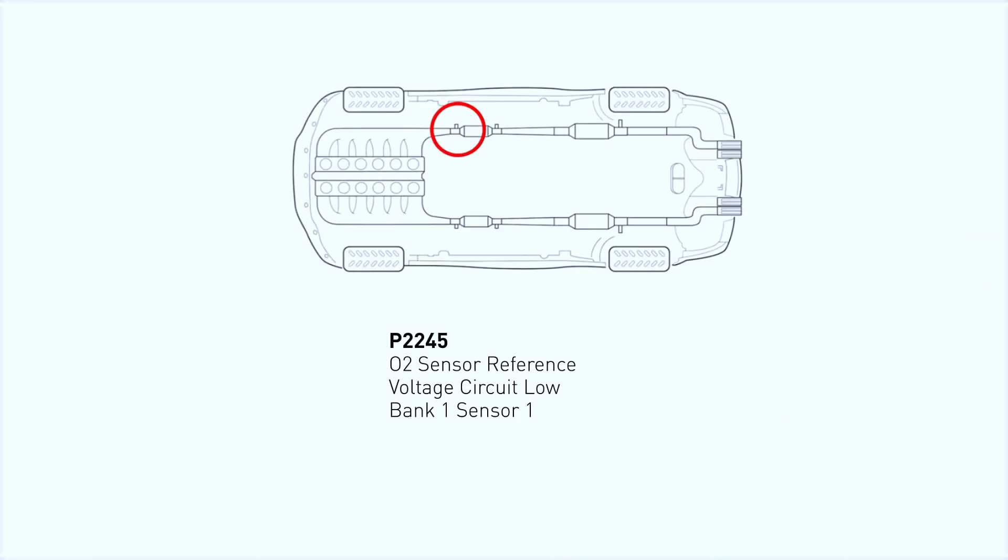The P2245 code pops up when the engine control module, ECM, detects a low or erratic signal from the oxygen sensor's positive current circuit for bank one, sensor one. In simple terms, the sensor isn't reporting data correctly, which could mess up your air-fuel mixture and hurt your engine performance.